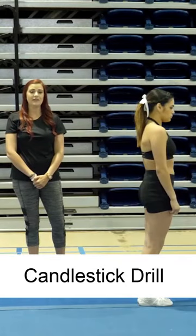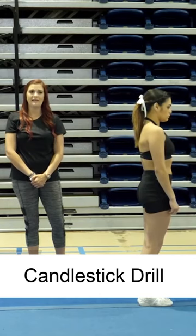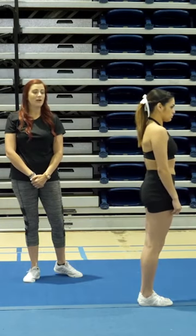Right now we're going to do a drill that involves a forward roll — specifically how to stand up out of a forward roll when hitting the handstand forward roll position. It's what we call a candlestick drill.